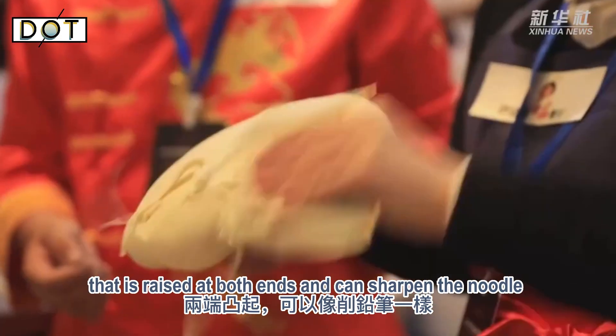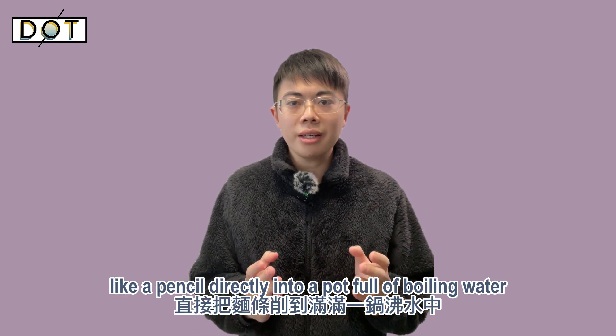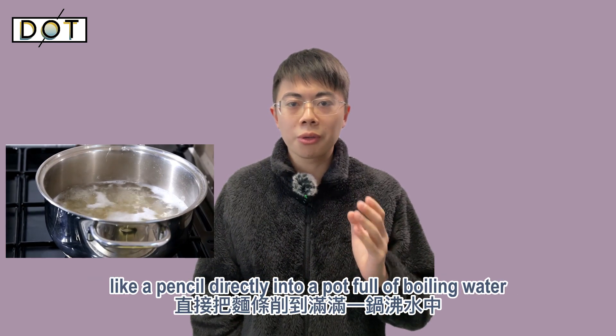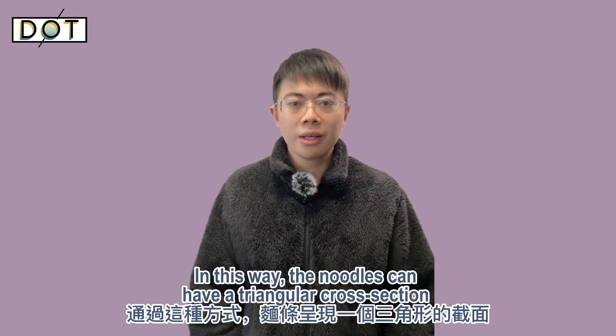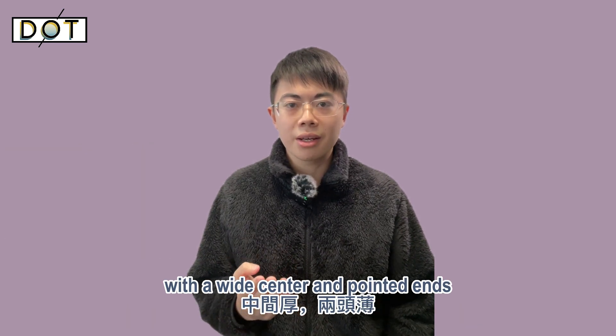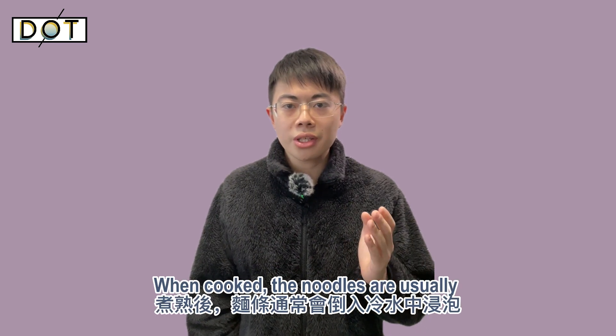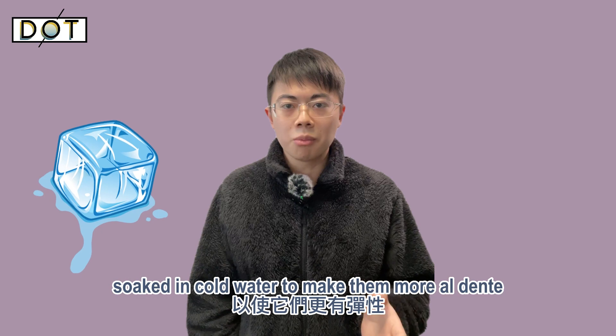The traditional noodle sharpening knife is a wide metal blade that is raised at both ends and can sharpen the noodle like a pencil directly into a pot full of boiling water. In this way, the noodles can have a triangular cross-section with a wide center and pointed ends. When cooked, the noodles are usually soaked in cold water to make them more al dente.